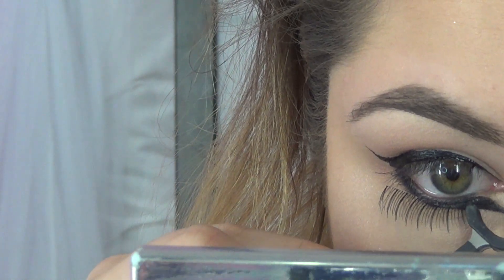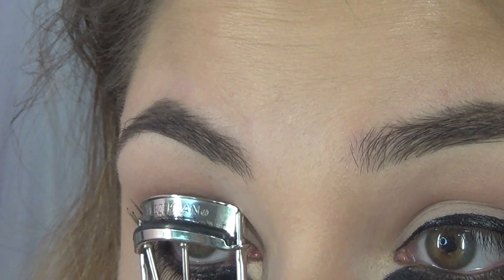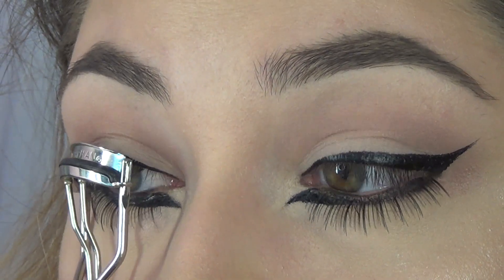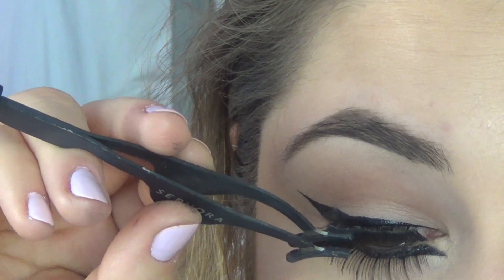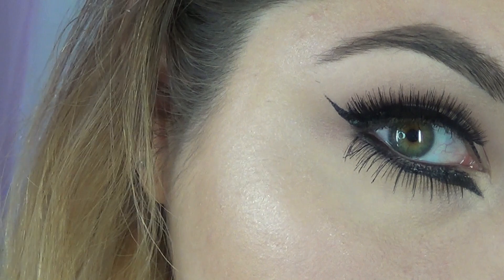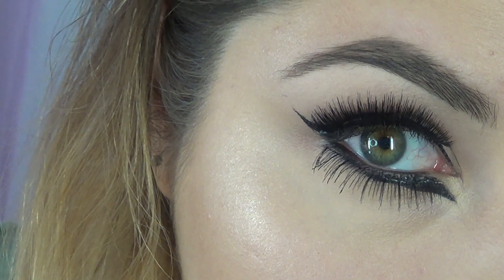These are actually made for your bottom eyelashes so that it's easier to put on. After that I picked out another pair of lashes, curled my lashes, and put them on top. And that is how you get a graphic liner — you can switch it up however you want. Love you guys, bye!